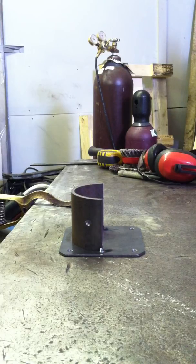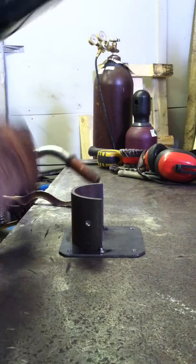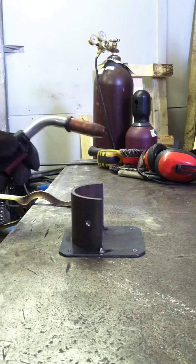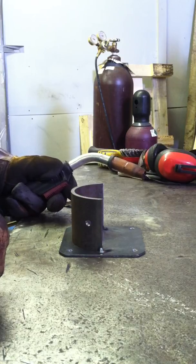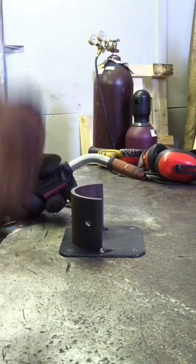Okay, here we go, we're gonna weld it. Go ahead and watch. That's the beauty about welding on video — the viewer can watch it without hurting their eyes, but you've got to wear a helmet if you're welding in person. So here we go.